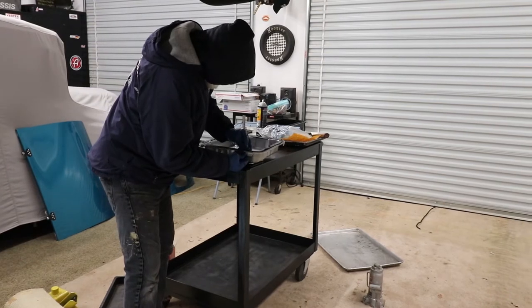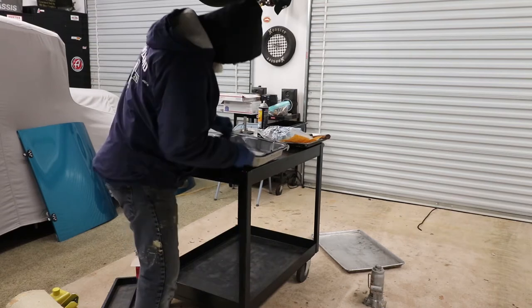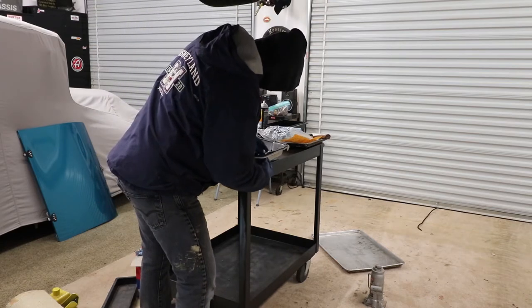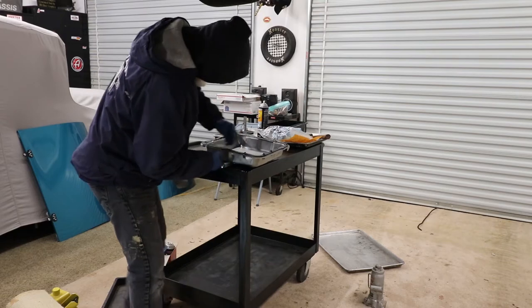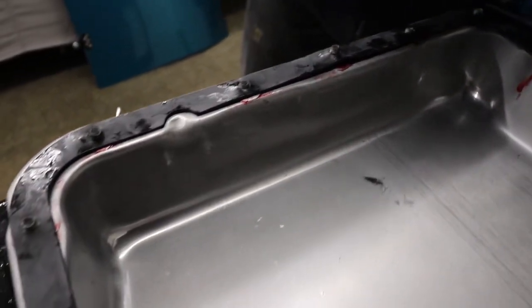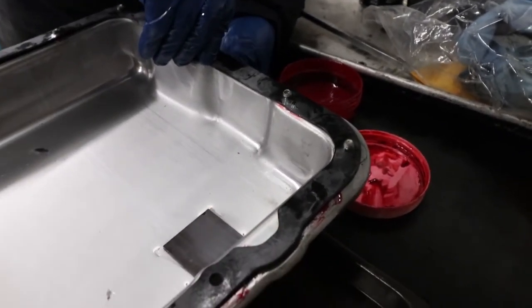Before we put the pan up on the transmission, we're just starting each bolt through the pan and through the gasket — just enough to start it so the gasket will stay in place. That makes it a lot easier when you go to put it up because the gasket will be right where you need it to be. The grease kind of held it but it kept wanting to slide, so this is just much easier.